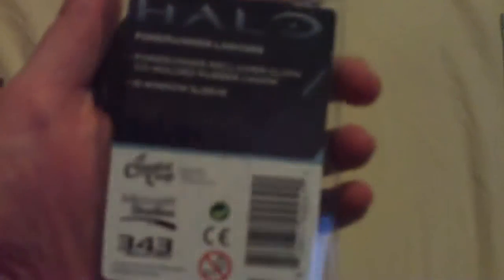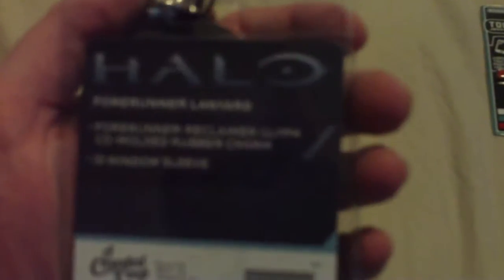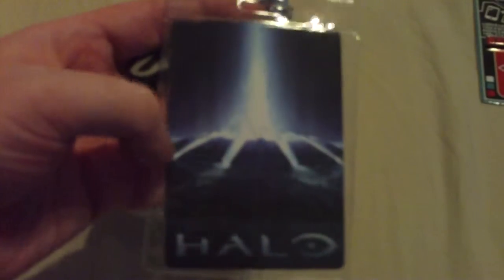Next we have a Halo lanyard for the Forerunners — it's got a Reclaim Coal-Moded rubber charm and an ID window sleeve. That's quite cool. If you go to conventions you can put your badge in there. When I went to Gaming Expos, you could just pop your ticket in and walk around with it. It's a cool little gift.